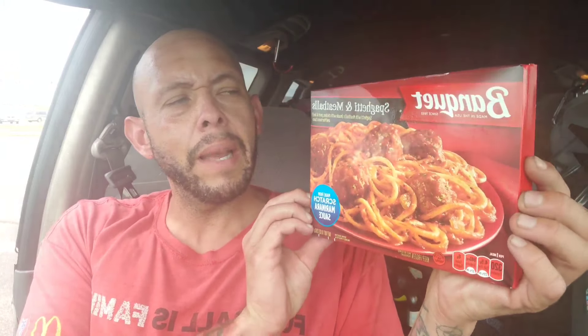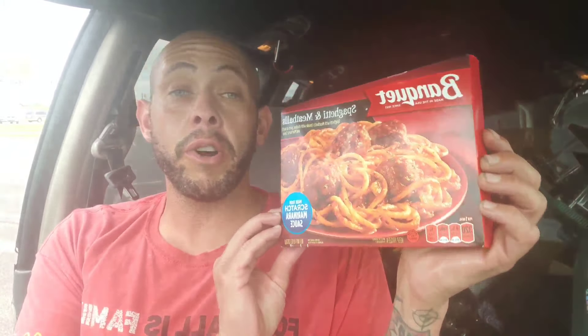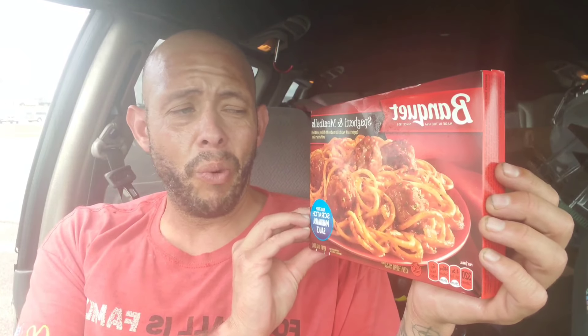Today we are reviewing a Banquet spaghetti and meatballs TV dinner. I purchased this at Walmart — it was $1.49. We're going to see how this tastes. I don't remember ever trying this, even as a child.